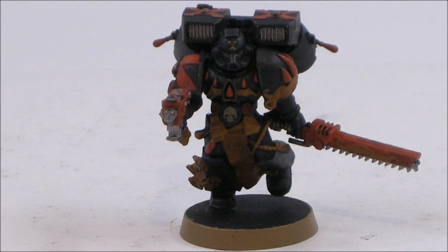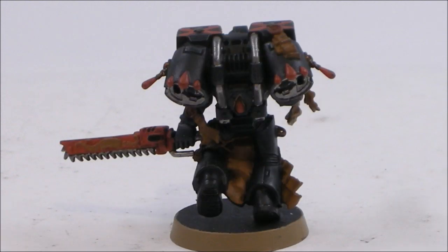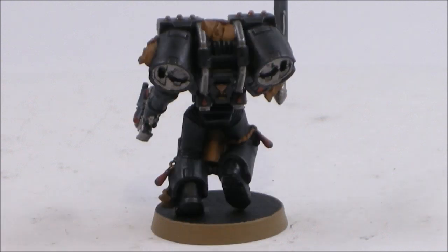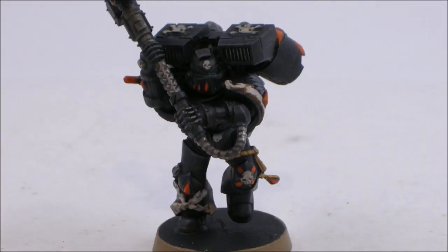There are different ways of doing the models. Sometimes I do all of the base coat at once and then do all the highlights and washes in one step, but typically I mix them up. This is more of a technique I'd use for a tutorial rather than how I'd actually paint a squad on their own. Now I'm on to highlighting — you can start seeing the edge highlights on the armor, the red starting to come up as blood red, and the gold edge.